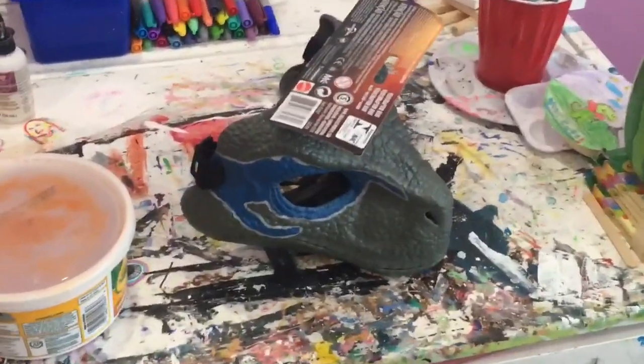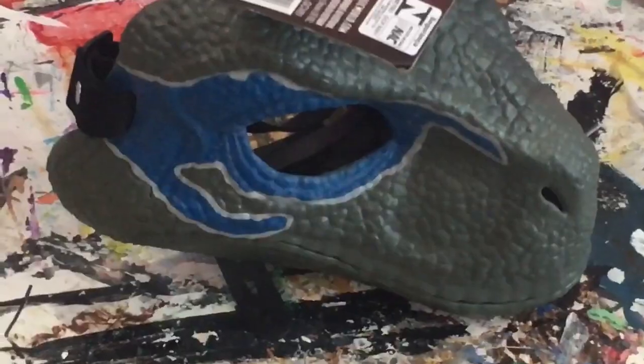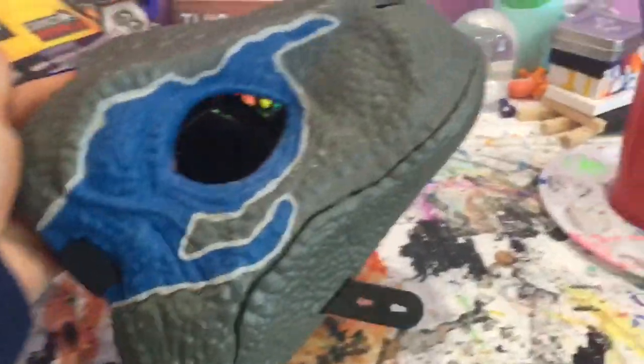So yeah, dinosaur mask. Hello guys, and today we're going to be decorating a dinosaur mask, as you could have told or seen from the weird intro.